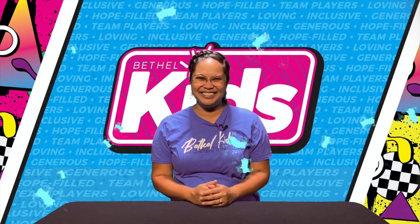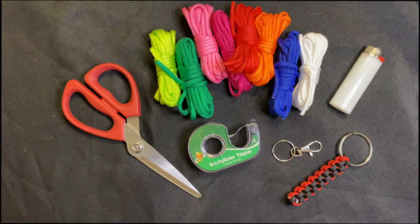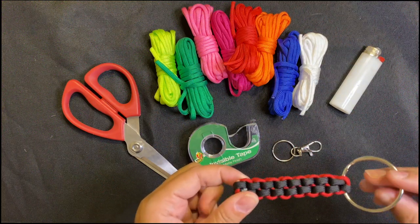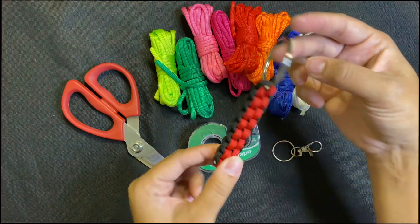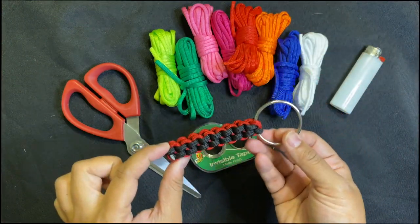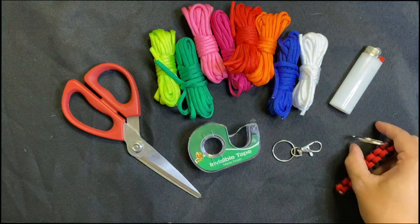All right friends, today we're going to be making these paracord keychains. I love these two-colored paracord keychains. You can make these for you and one of your friends and then send them in the mail.